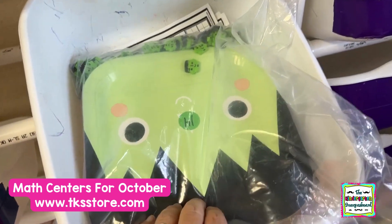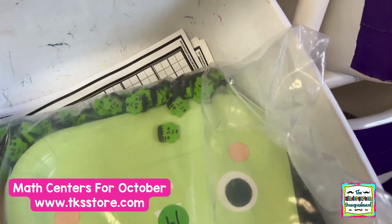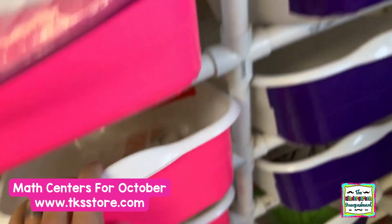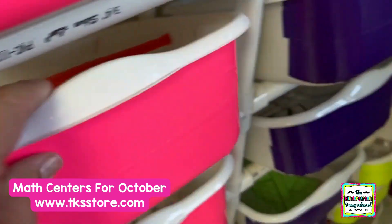Plate counting — we love using plates. We just use dot stickers, they put the right number of erasers, and then make the recording sheet. Candy corn puzzles: it's the number, the 10 frame, and the dots to make candy corn.